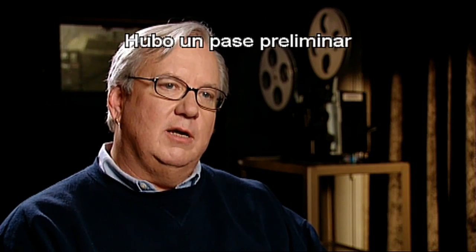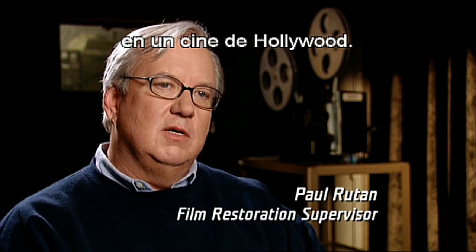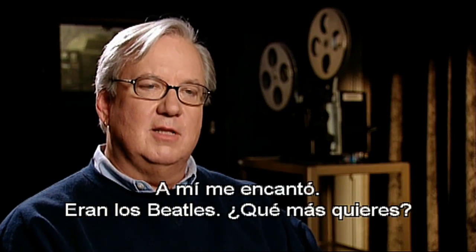My dad worked at Technicolor, and they had a preview matinee for the kids at a theater in Hollywood. I saw it in 1965 at this matinee, and there was just a riot in the theater, and they threatened to stop the screening if the kids didn't quiet down. I loved it. I just loved it.